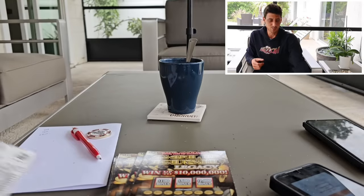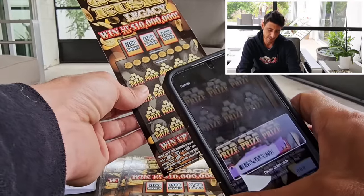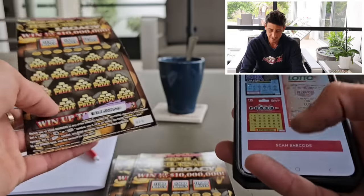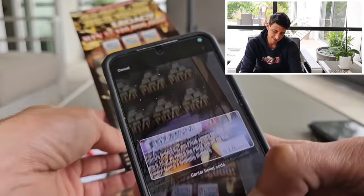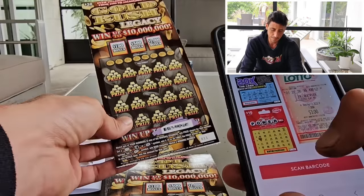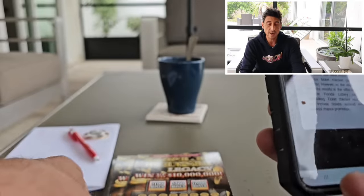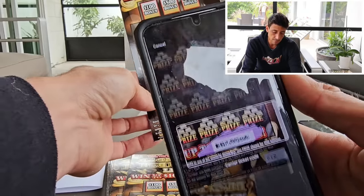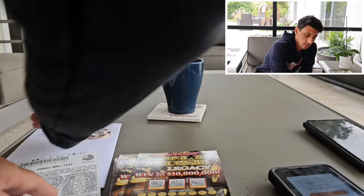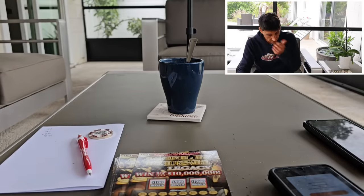Waiting for that scan surprise — $20 bucks is $20 bucks, we'll take it. Number nine — not a winner. Number 10 — nothing. Number 11 — nothing. I ordered two packs of the Price Is Right, should be coming in tomorrow. Number 12 — $30 bucks, we'll take that. Our biggest win so far is $40 — we've got five winners, sitting at $110 back.